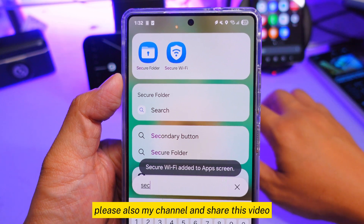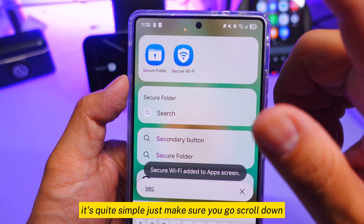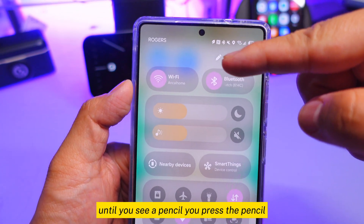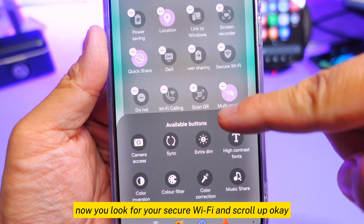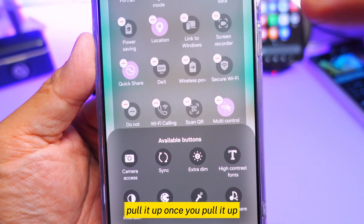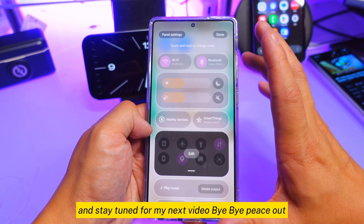Please like my channel and share this video. I hope I solved your problem on how to find secure wi-fi on your phone. It's quite simple — scroll down until you see the pencil, press it, press edit at the bottom, look for secure wi-fi, pull it up, and now you're ready to use it. Stay tuned for my next video — bye!